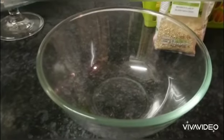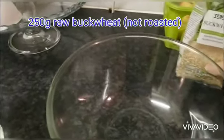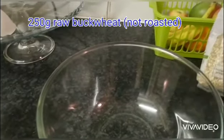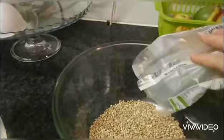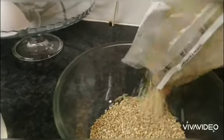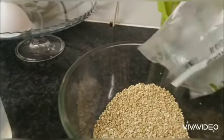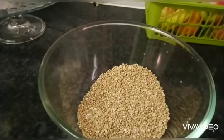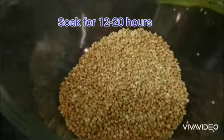How to make buckwheat bread. You need 250g of buckwheat and you need to soak it for at least 12 hours, up to 20 hours.